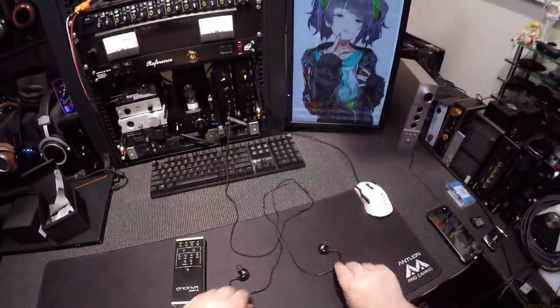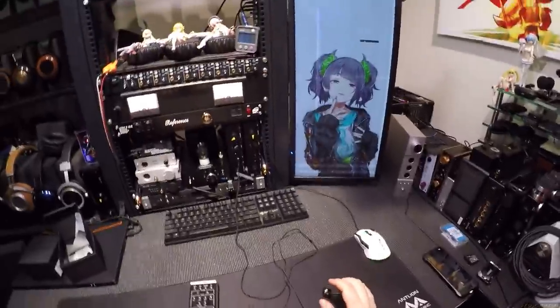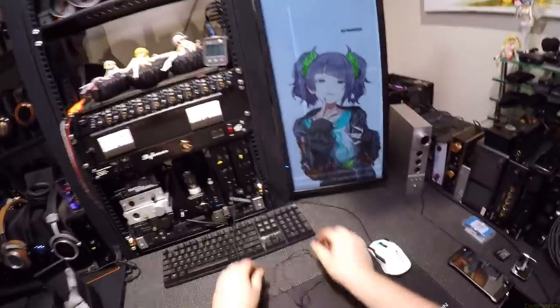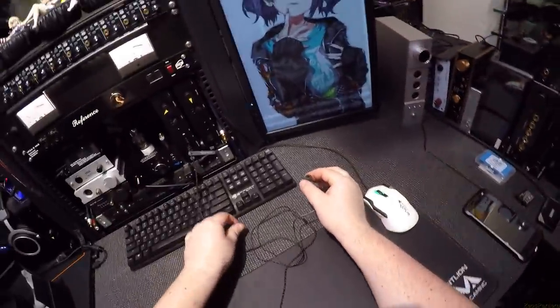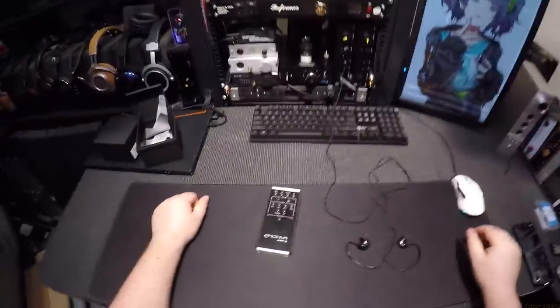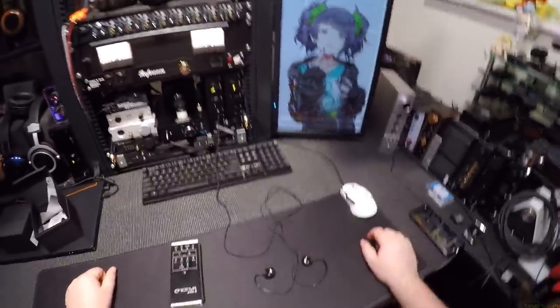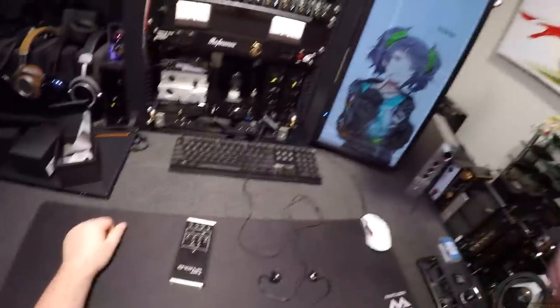They've got an A+ rating from Z. Z has a thing: if you have a very intense $4,000 headphone I will respect it, nod my head, say good job, and then say take these back — I don't listen to them. But these I kind of enjoy. These are enjoyable to listen to. If you paid $700 for them, you can hear it in them.